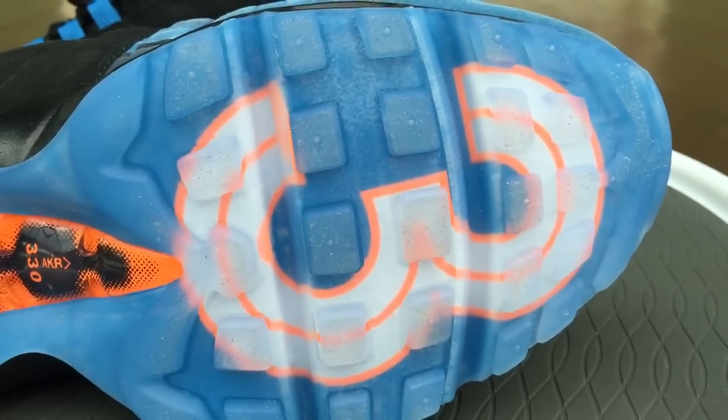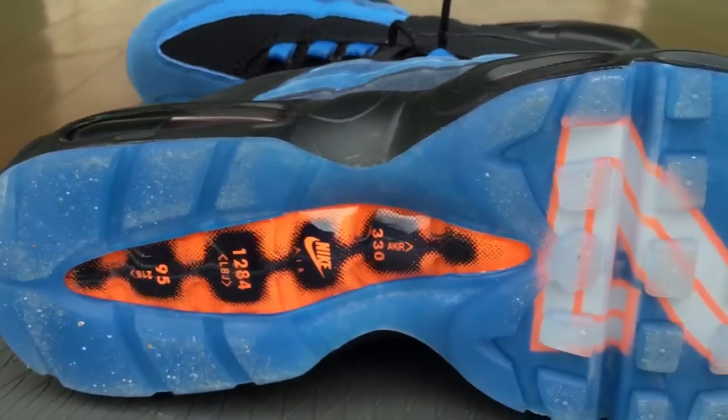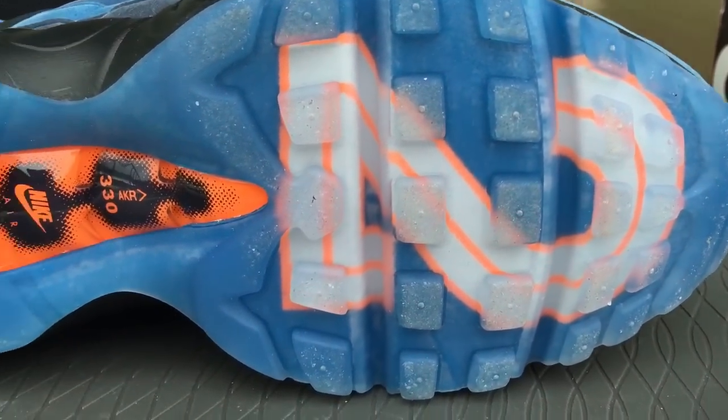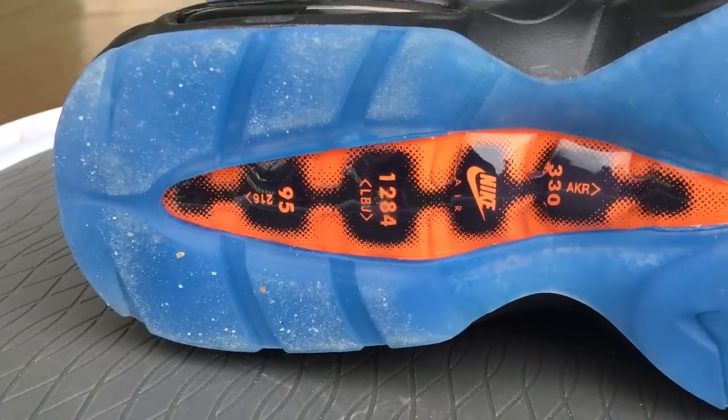This shoe has the three on it — and the other shoe has the two on it for his jersey number. Put them together, it's 23. They both have the same stuff down at the bottom.